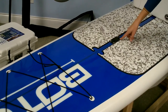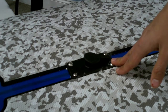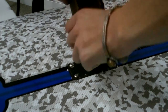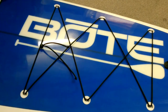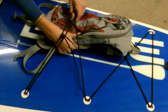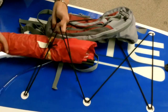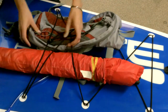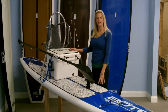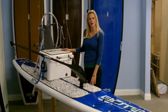We also have an accessories receiver near the front of the board. This flush mounted sealed receiver is the same as the receivers on the sides of the cooler, so accessories can be moved back and forth. Featured on the front of the board is a bungee strap down system which allows the user to strap down any accessories they see fit. Here, in a matter of 30 seconds, you can transform our boat paddle board into a fully rigged fishing machine, which we like to call the boat skiff.